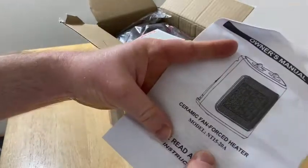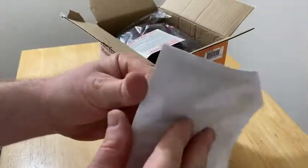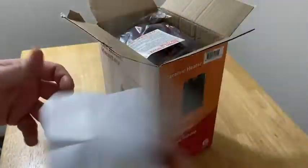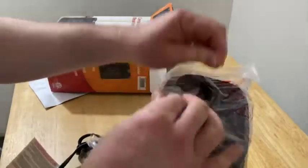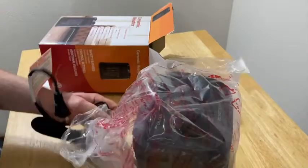So here's the model number and everything, owner's manual, and I'm sure it's got all kinds of warnings — it's always important to read the instructions. We're just going to go ahead and test it. It's nicely packaged, it's pretty cool.